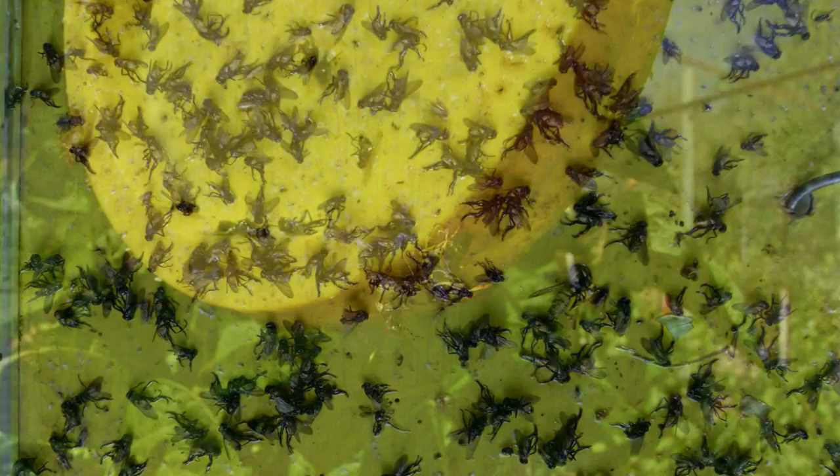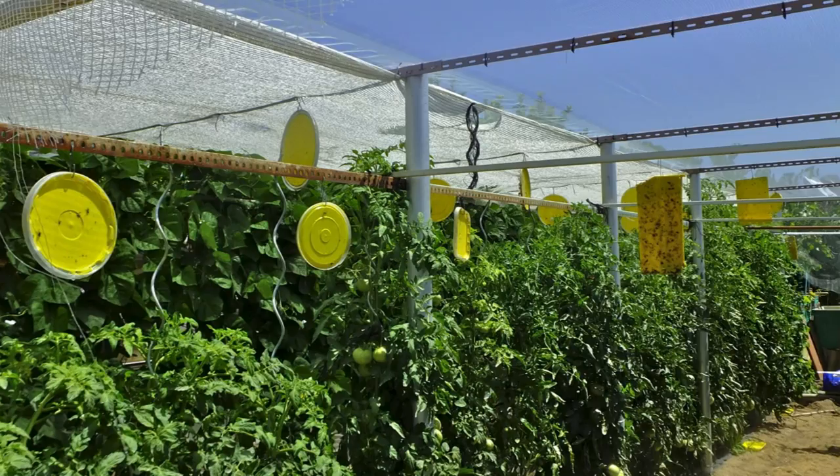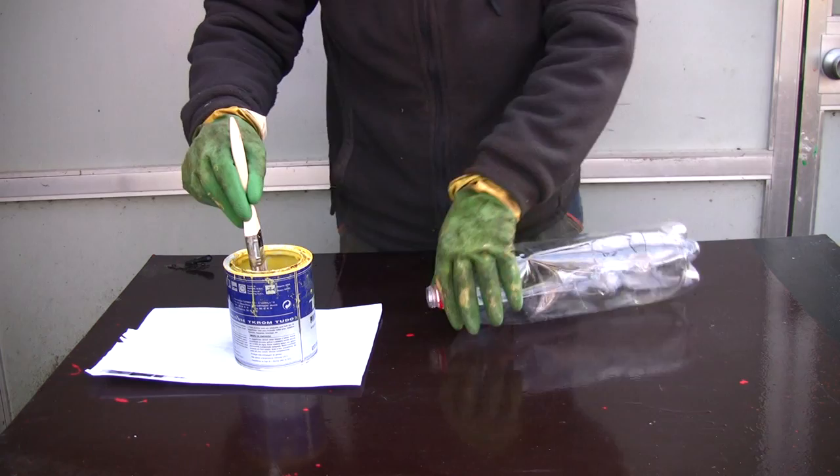This glue has the particularity that it holds very well at temperature, but it has a small problem: with the heat, it becomes quite sticky. This is what happened to me at the beginning with the flat surfaces I put on. I will explain how I have solved this problem.